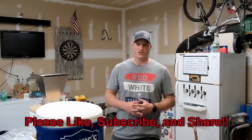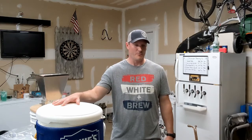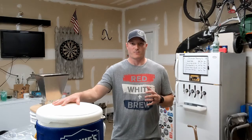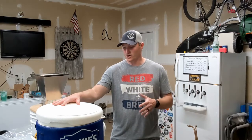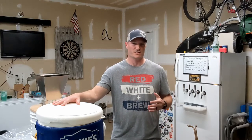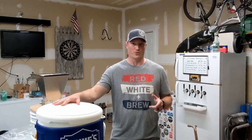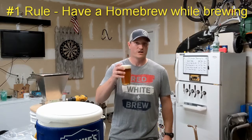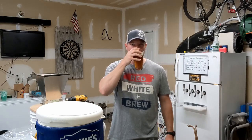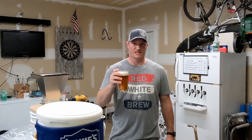Specifically we're going to be doing an all-grain batch of the Oberon American Wheat Ale. We're going to do a batch sparge with our mash and then go through the whole step-by-step boil process all the way down to pitching our yeast. We'll start by milling our grains, then go through each step with some tips and tricks along the way. But the first and most important rule about homebrewing is to enjoy a homebrew while homebrewing. Cheers!